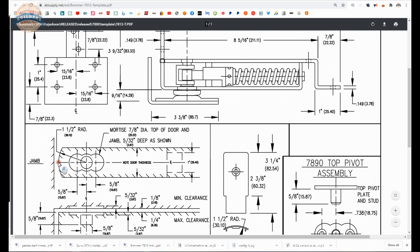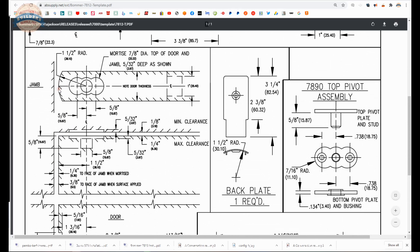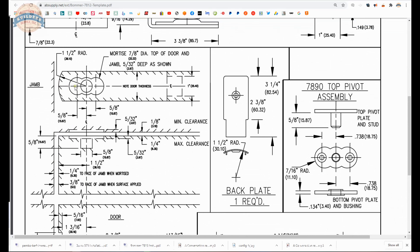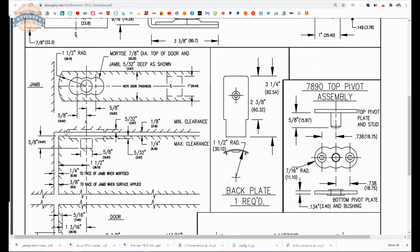For mortising, they call out seven-eighths diameter holes. I have simply routed that with a Forstner bit — three holes, five-thirty-seconds of an inch deep — and you're off to the races. Do that in the top of the door, do that in the underside of the header, and you're in good shape. Could you make a template for doing that on your door? You certainly could, depending on how much of it you do. The header is going to need to be prepped anyway. Speaking of five-thirty-seconds deep, having a caliper is probably the most important tool in the woodshop — it allows you to measure your hardware prior to machining for it.